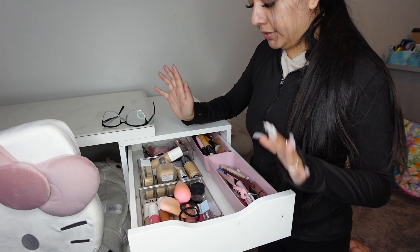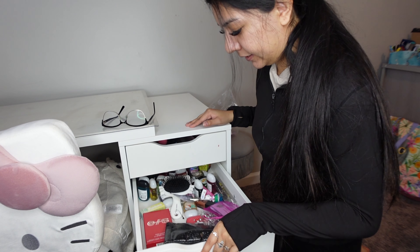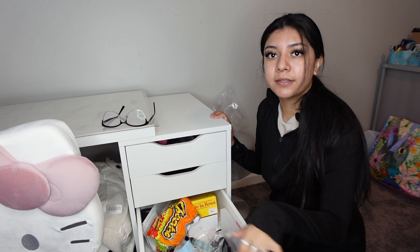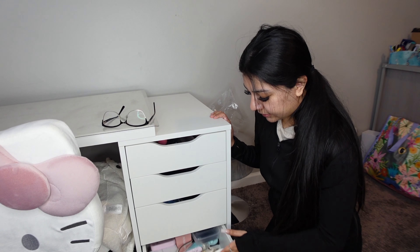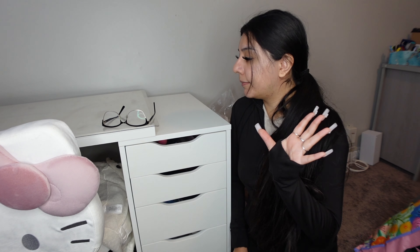I decided that I'm going to keep my vanity on this side where it originally was, just because on the other side I don't have an outlet or anything. I'm going to start organizing my drawers. As you can see, some of these aren't too messy, but others are very messy. I also have a big TJ Maxx bag of stuff that I'm going to organize. So let's get into organizing the drawers.